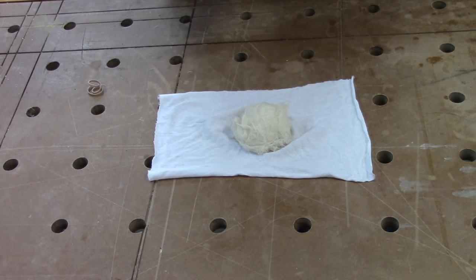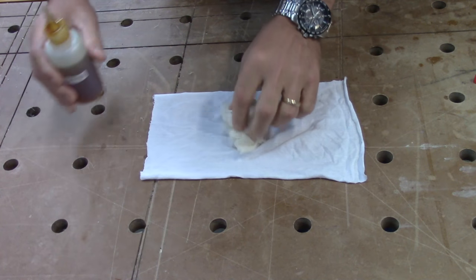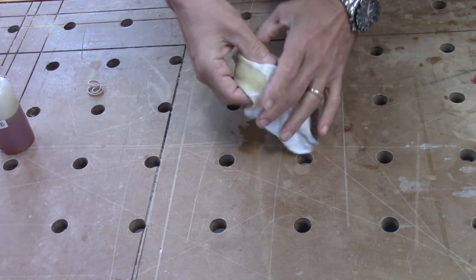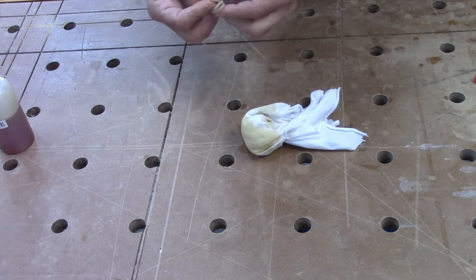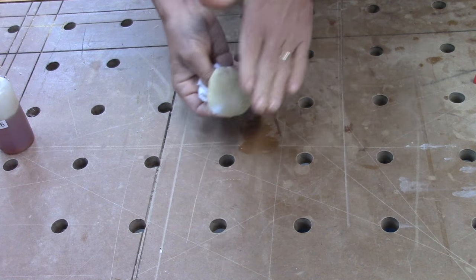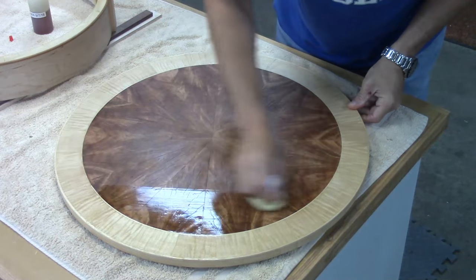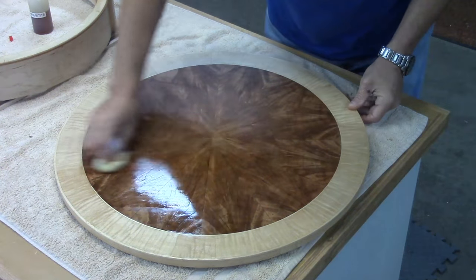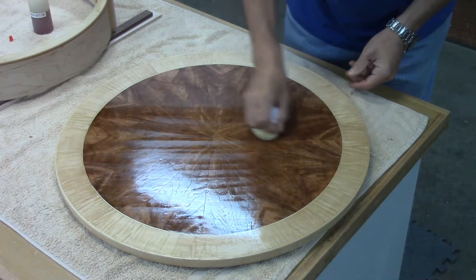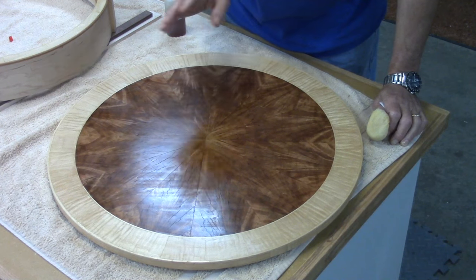I've given the oil four days to dry, and I'm getting ready to start putting some shellac on. The first thing I need is to get my applicator right — it's just a piece of t-shirt cloth and some cheesecloth. I'm going to get this wet, fold it up inside the t-shirt, give it a couple twists, and then tie it off with a rubber band. Now I've got my pad and I'm just going to start wiping the shellac on in very light coats. I've got the first coat on, and it's almost dry after only a couple minutes. I'll give it about 20 to 30 minutes before I put on a second coat.